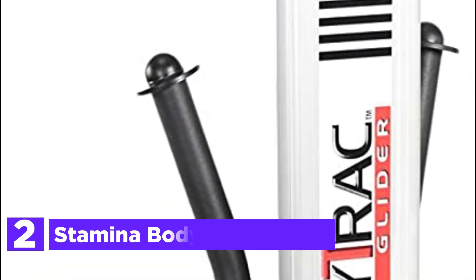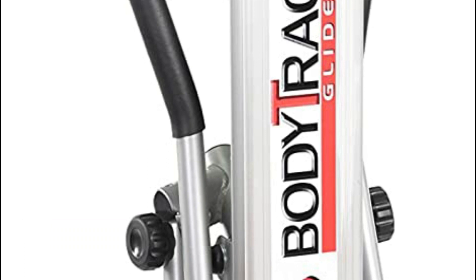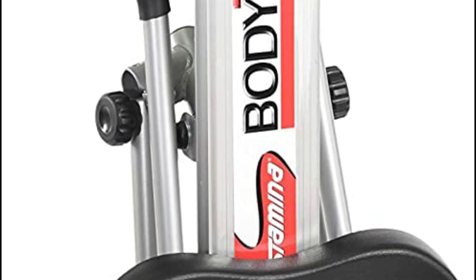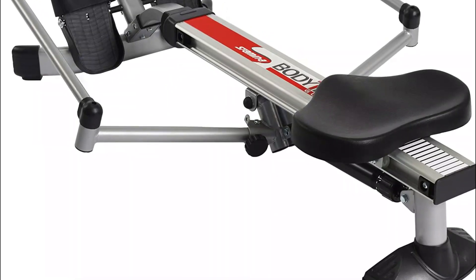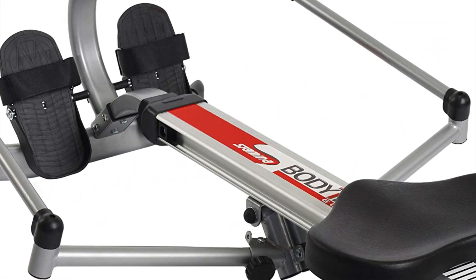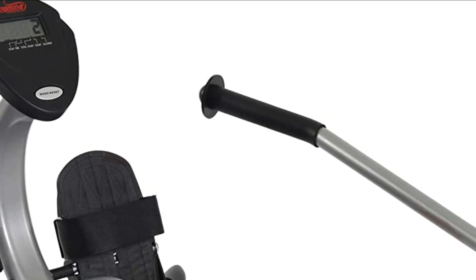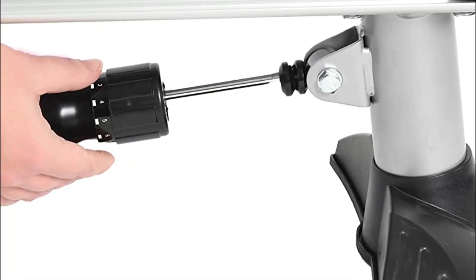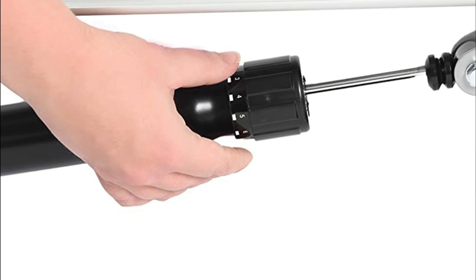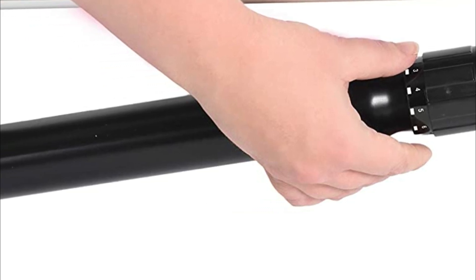Number 2 in our list is the Stamina Body Track Glider. The Full Motion Rower is a natural, effective rowing machine that can tone major muscle groups and increase metabolism for fat loss. The versatile hydraulic rowing machine can be used for strength training, specific muscle group targeting, or to tone the body and core. It is equipped with a ball-bearing roller system for low-impact movements similar to rowing on water. You can adjust the resistance of the hydraulic cylinder for smooth strokes. For comfort, the machine has a cushioned and movable seat and textured footplates, and it can be folded down to save space.